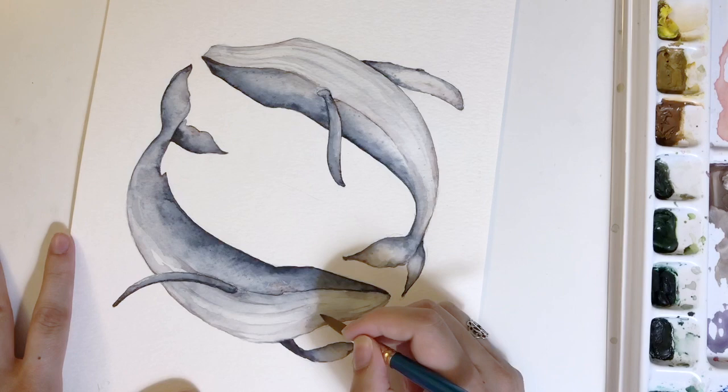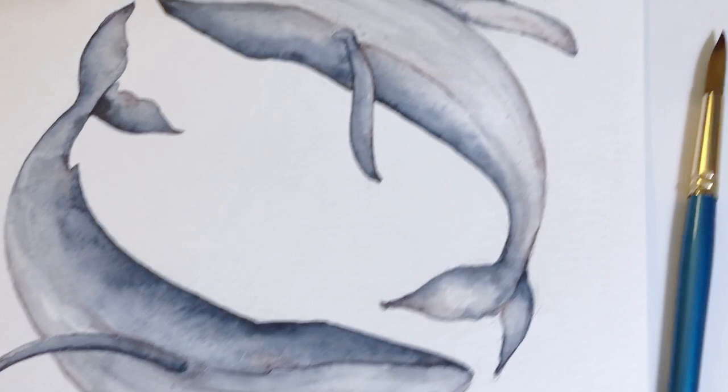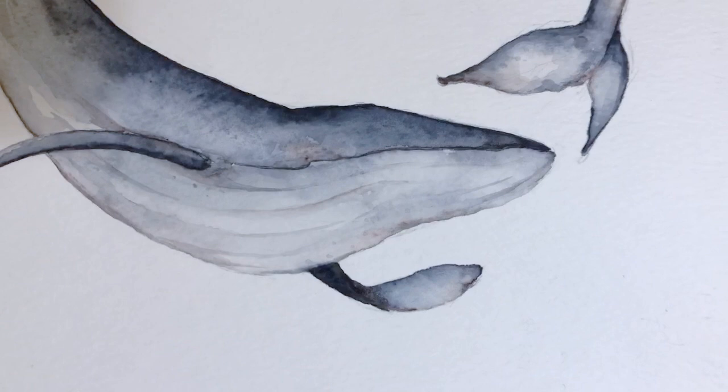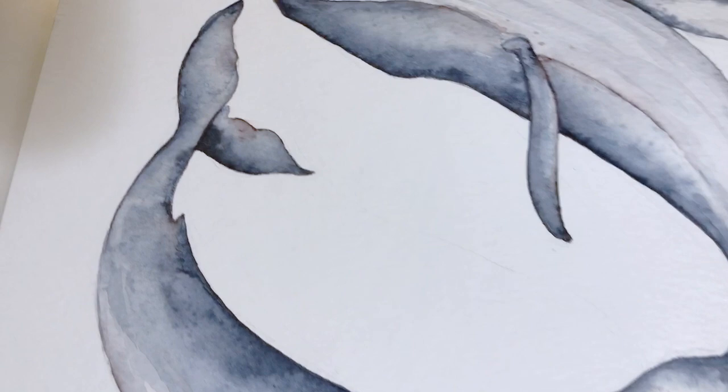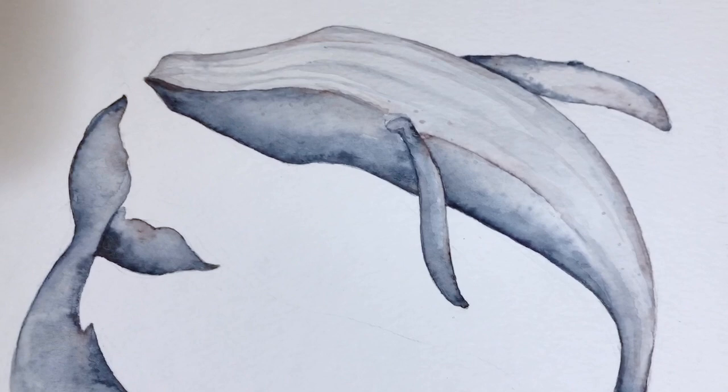When going for freckles, less is more — you can always add more pigment and water on top. Here is the finished piece. I love the harmony and contrast between the texture and the loose style of the painting — that rough, aged feel — combined with the organic movement of this beautiful animal. I hope you found this tutorial helpful and that it helps you on your watercolor journey. Until next time, happy painting!